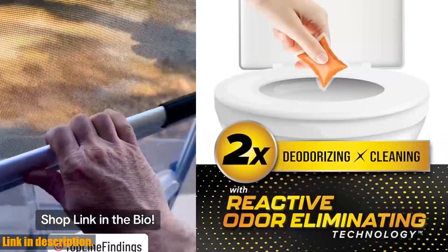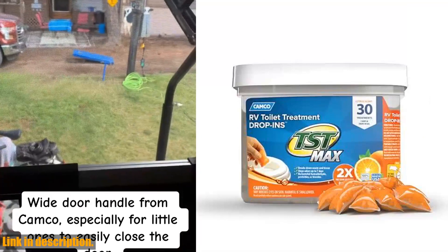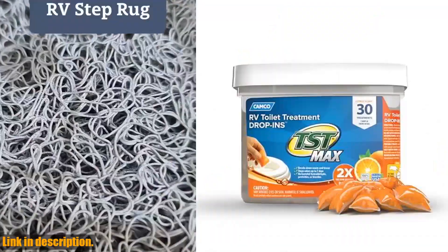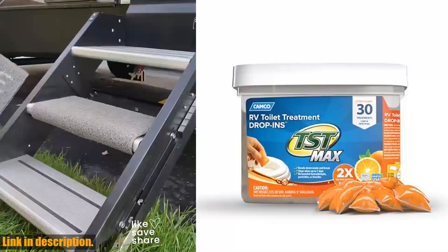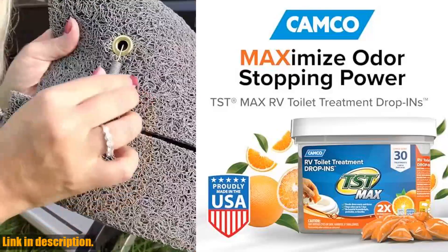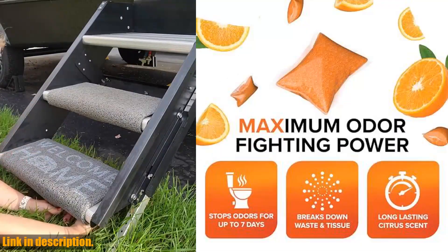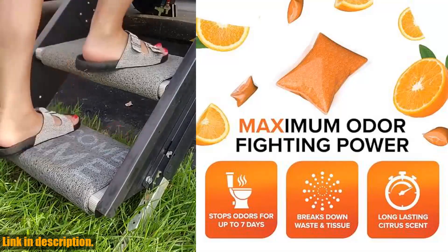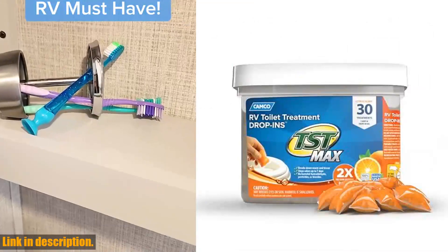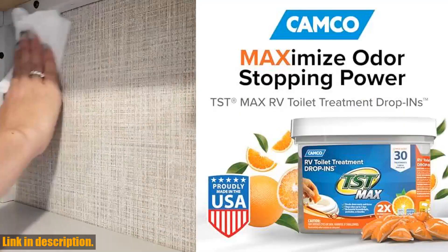And the best part? It's not just for RVs. This versatile product is great for boating, occasional camping, boondocking, and portable camping toilets. With 30 drop-ins in each bucket, you'll have plenty to keep you covered on all your outdoor adventures. Made in the USA, Camco's TST RV Toilet Chemicals are trusted by RVers and boaters for their holding tank treatment needs. It also comes with a refreshing citrus scent to keep your RV smelling fresh and clean. Click the link in the description to get your hands on the Camco TST Max Camper RV Toilet Treatment Drop-Ins. Don't let septic tank odors ruin your camping experience — upgrade to TST Max today.